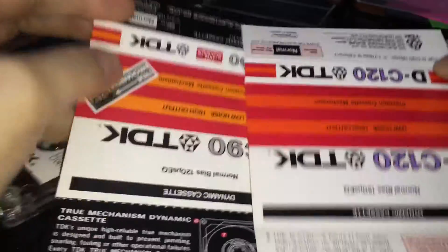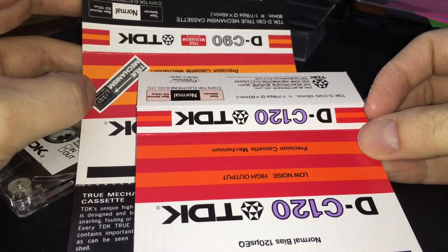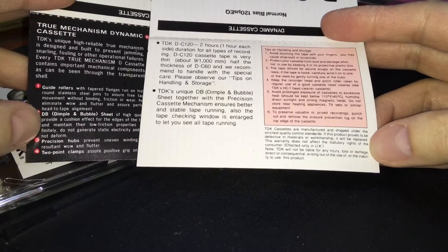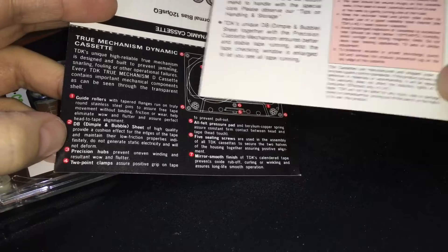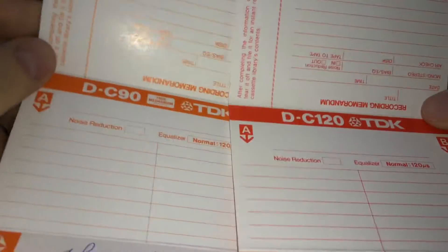But we're going to compare now. I did do a video already on the TDK DC120 specifically, so you can always check my previous videos below for that. Just comparing these two, you're already seeing the top here — the design is the same, the color scheme is the same. This one does have the true mechanism on this side. Where this one advertises the true mechanism dynamic cassette and it's got a nice little diagram and everything — this one doesn't. Although this one does also have the dimple and bubble sheet. On the flip side, everything is the same.